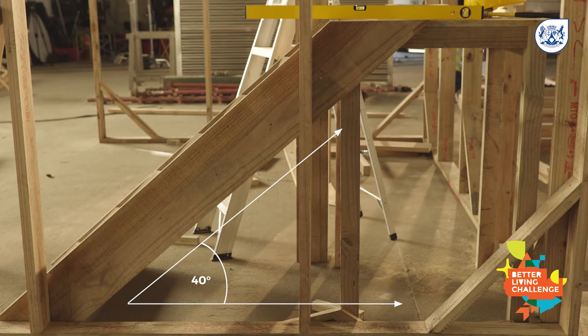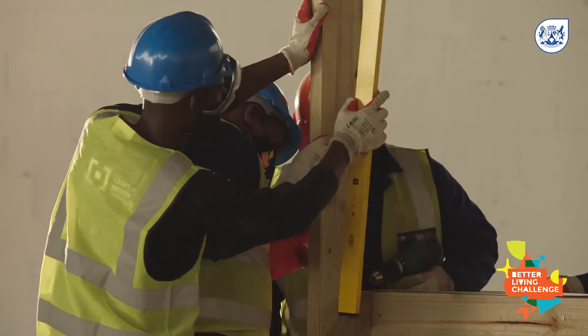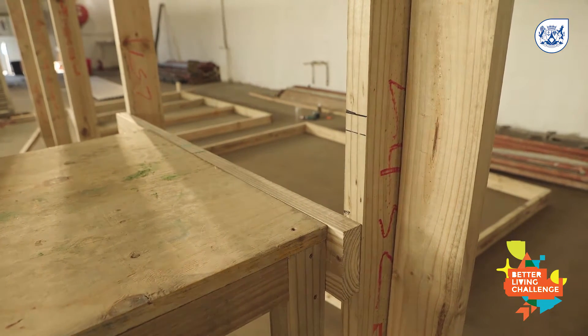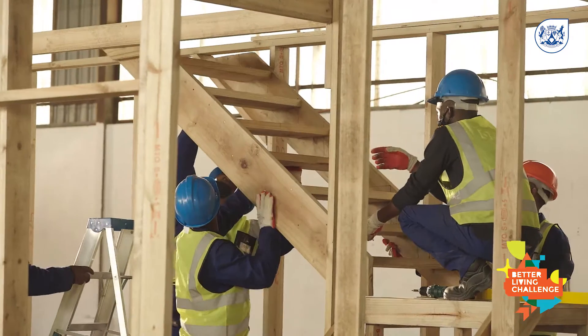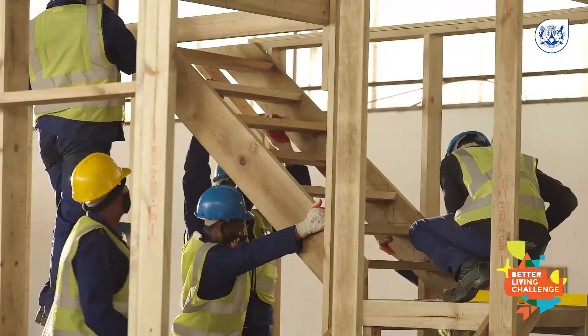The stringers are mounted to a platform at an angle of 40 degrees, which becomes the landing halfway up the staircase. The landing is constructed around a central pillar that extends through the top floor, then the landing is secured to the pillar and side panels with braces. Construct the top half of the staircase separately, then hoist and secure it between the back panel and the top floor beams with fellow builders. This angle should also be 40 degrees.